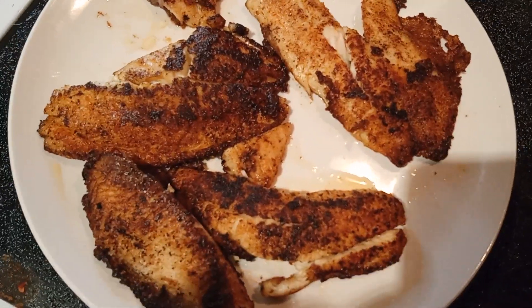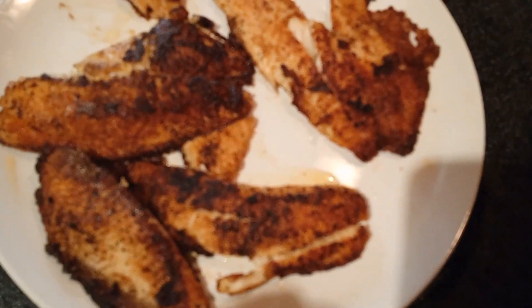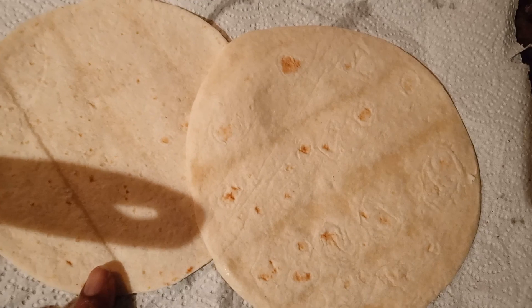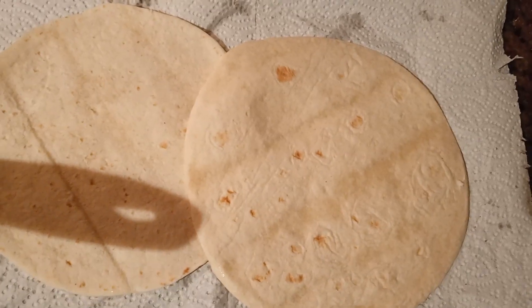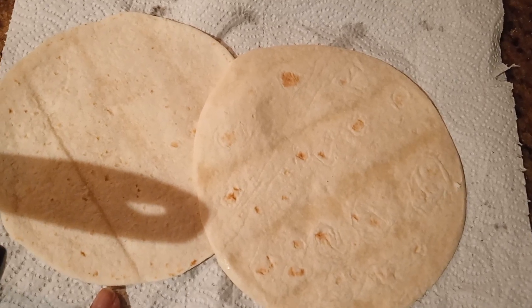So, as you're watching this video right now, if you're enjoying it so far, go ahead and give me a big thumbs up. And guys, for the tortillas, I'm just going to place it on a paper towel and put it in the microwave for about 10 seconds and I'll be ready to assemble.